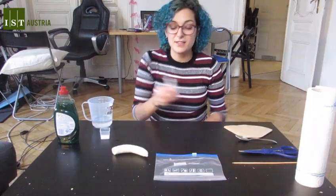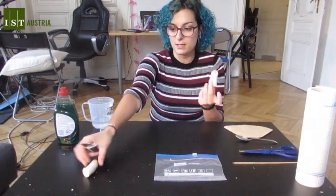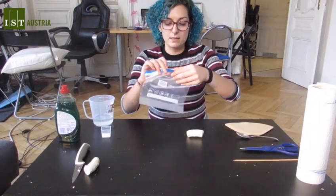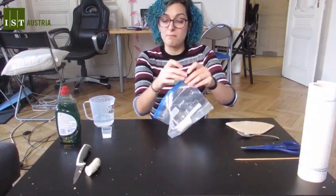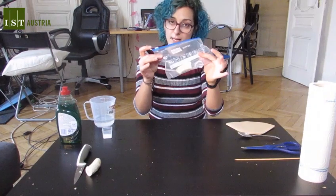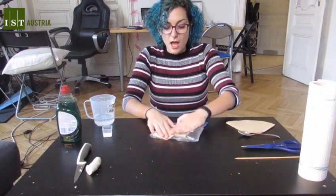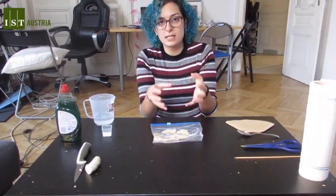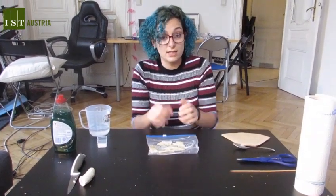First step, we need to cut a banana — we don't need the whole one, just a little bit will do. We put it in our plastic bag and smash it. We need to go from banana to banana pudding. By smashing, what we are doing is we are breaking the cells apart, so it's going to be easier for us to extract the DNA from them.